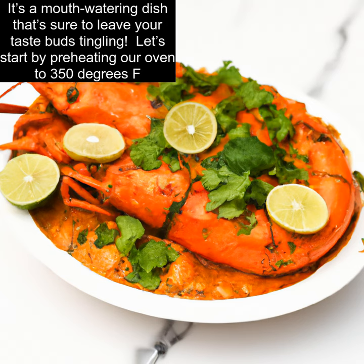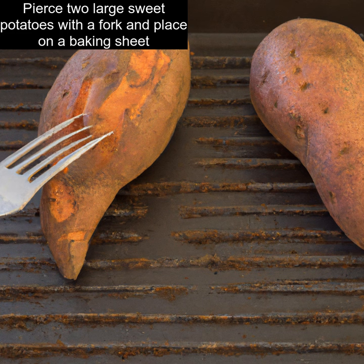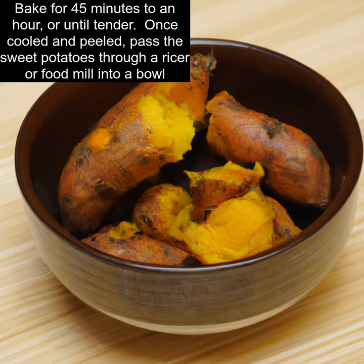Let's start by preheating our oven to 350 degrees Fahrenheit. Pierce two large sweet potatoes with a fork and place on a baking sheet. Bake for 45 minutes to an hour, or until tender. Once cooled and peeled, pass the sweet potatoes through a ricer or food mill into a bowl.